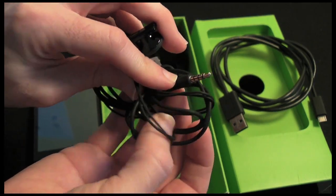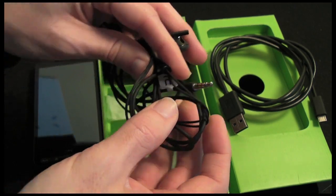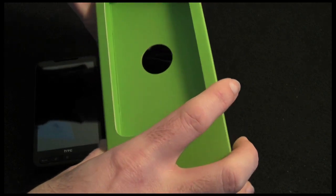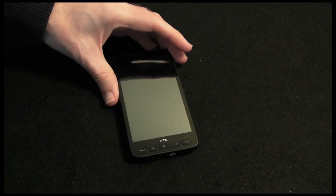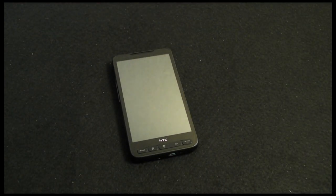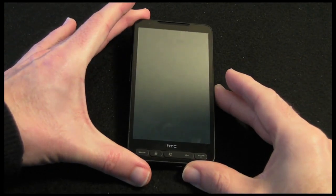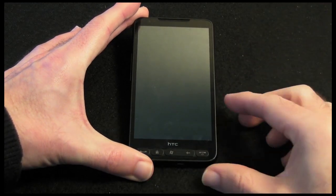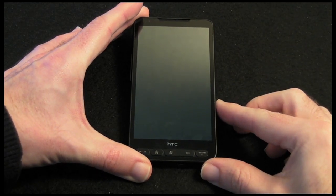On this end we have a standard 3.5mm audio jack. So let's pop this package to one side and give you a closer look at the HTC HD2. Then I will go into showing you some of the user interface later on in this video.